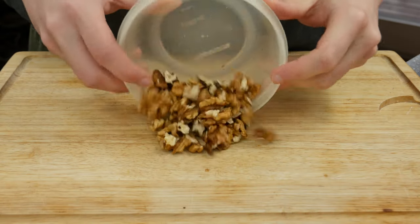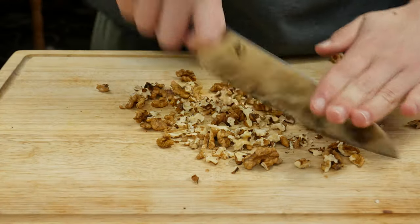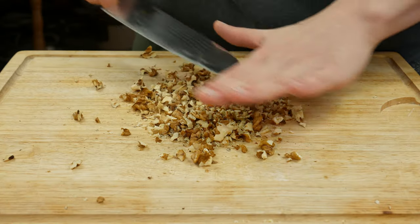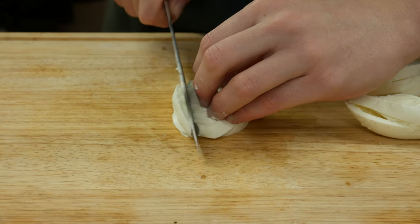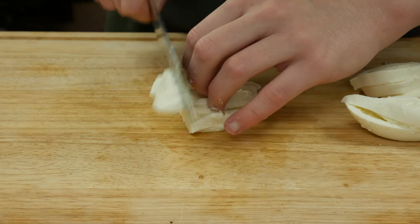Take some walnuts or hazelnuts and chop them coarsely. We get a light crunch and the nutty taste is phenomenal with the earthy taste of the potato. I will take some buffalo mozzarella and cut it into small cubes. I would recommend to use mozzarella that is made 100% out of cow milk or 100% out of buffalo milk.